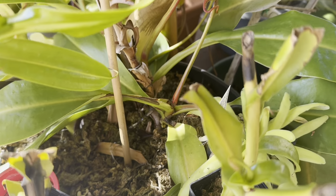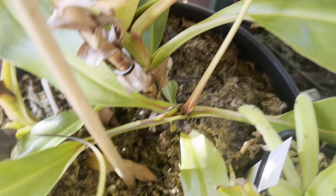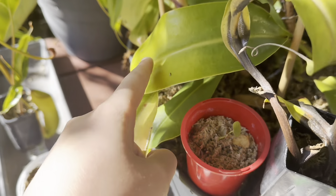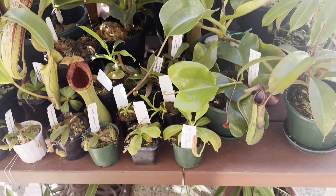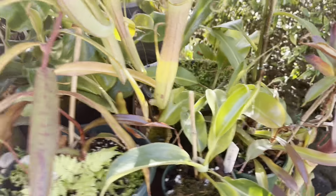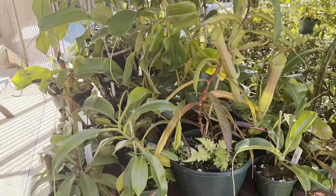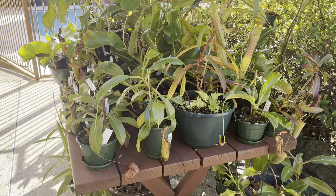I'll give some plant updates while I'm here. There's a truncata x nebularum pitcher — a wonderful plant sitting in the sun, so hopefully it'll have some nice coloration. Oh, here's caterpillar evidence right here on a truncata hybrid — the stem is curled up together and you can see caterpillar frass there. They make this web stuff, and it's really a pest because if it attacks the midrib of the leaf it'll kill off the pitcher. Over here the lorei truncata has a nice pitcher forming.